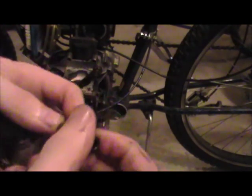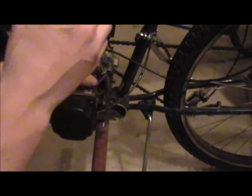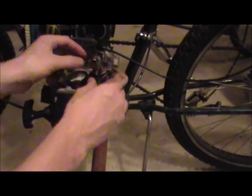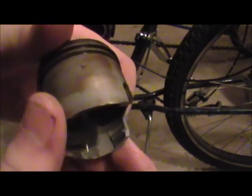The wrist pin seems fine — looks fine, can't feel anything at all on it, so that's good. The needle bearing looks fine also. I just like to put that in there like that. This piston — I kind of don't like it.